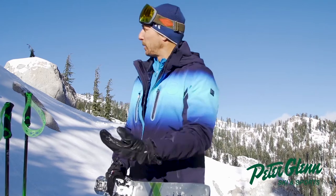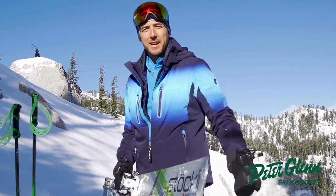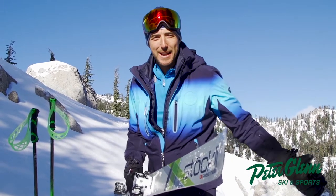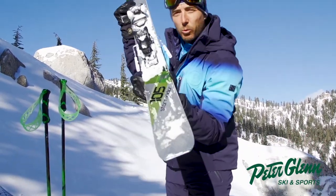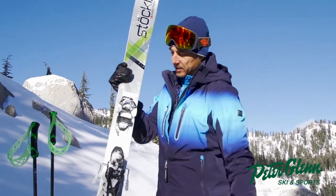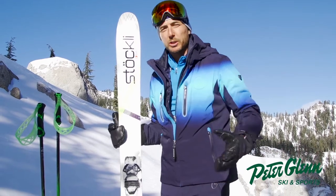Johnny Mosley here for Peter Glenn, just pulled off the run here at Granite Chief, back in this little cove in Squaw Valley. Beautiful day — we actually have a powder day to test out skiing. When does that ever happen? And I got a good one to try it out on: this is the Stöckli Storm Rider 105. The 105 is how big it is underfoot — got a pretty good platform for a pow day for sure.